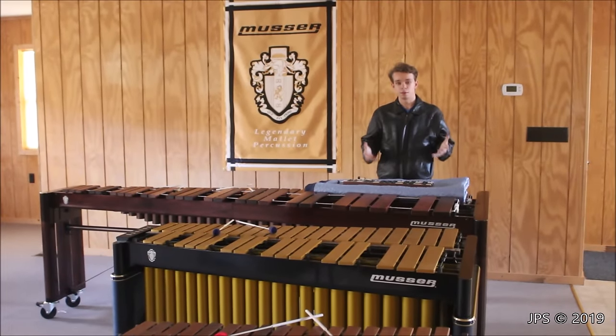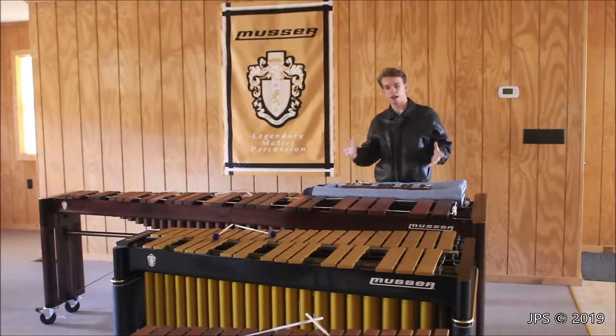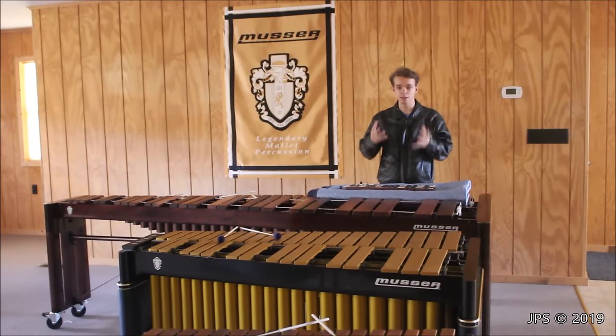Today I am here in Studio B at Milan Recording Studios, and I wanted to show you guys the array of musical instruments that we have here that fall into the family of idiophones.